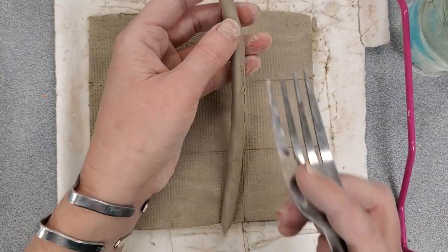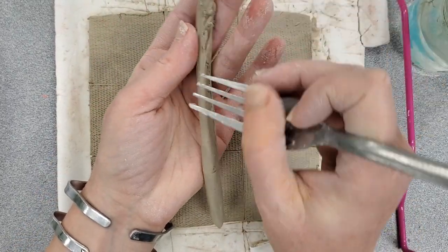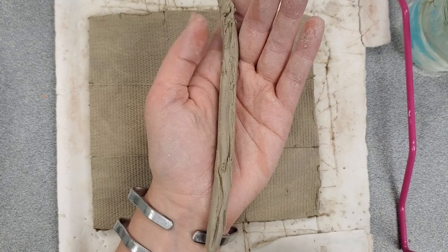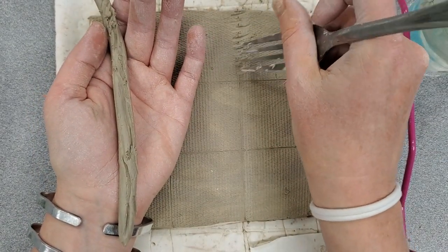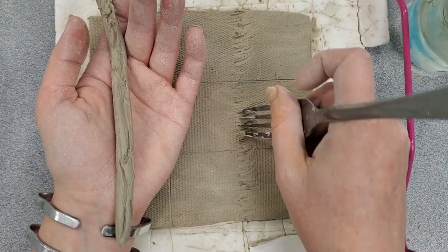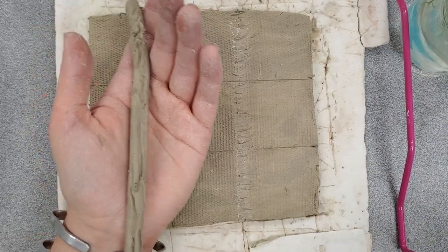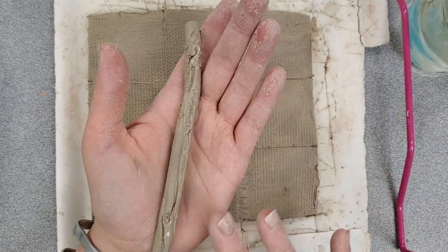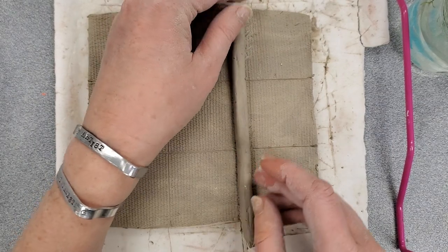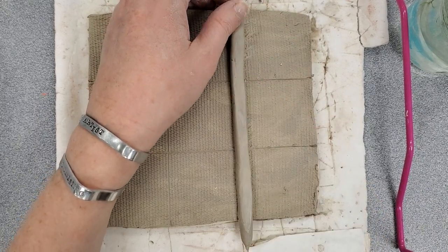I'm going to use the fork to score or create score marks on the back of my coil, so it looks roughed up a little bit. I'm also going to use my fork to create scratch marks or score marks where I want to attach my coil. Then I'll use a little bit of water on my finger — just a small amount — on my game board and also on the coil itself.